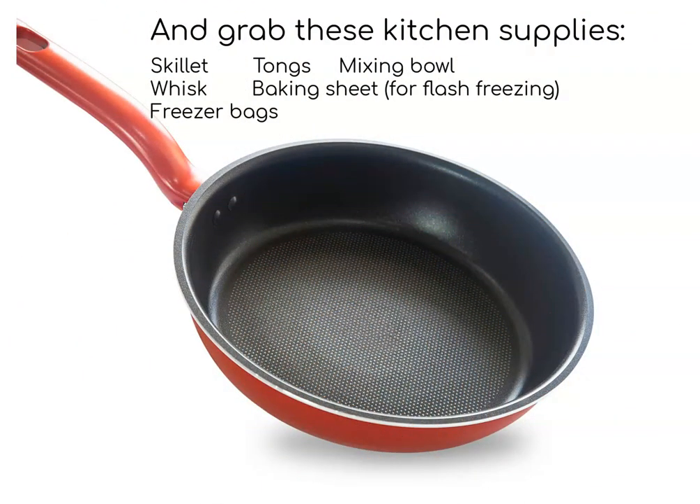As far as kitchen supplies, you need a skillet to cook them in or a grill pan, whichever you prefer, tongs, a mixing bowl, a whisk, a baking sheet that you're going to use to flash freeze them, and freezer bags for storage.